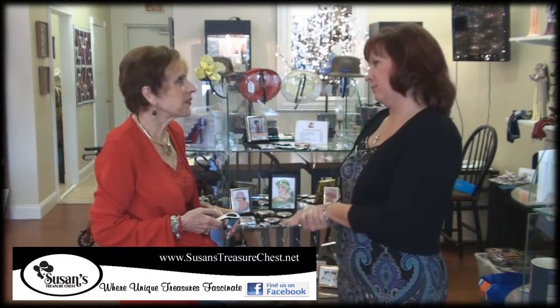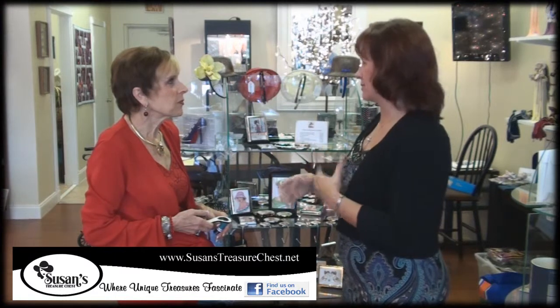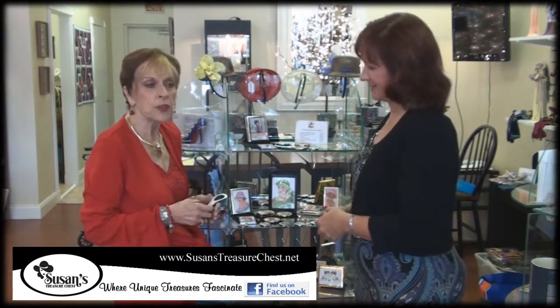Susan, I need to get a couple of gifts for some co-workers or neighbors. This looks like an ideal place in the store to find a few things. Tell me about what you found here.